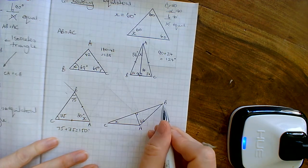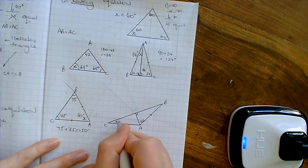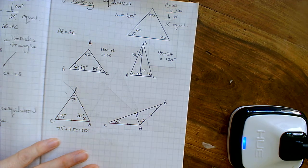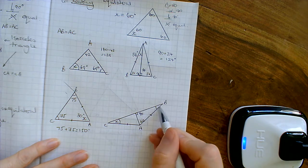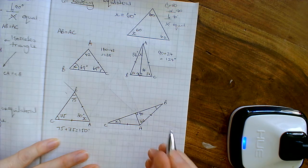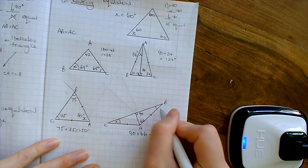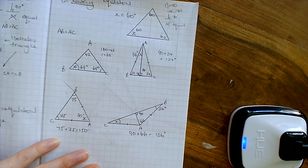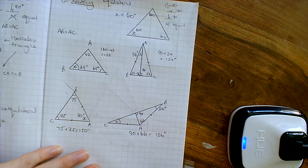Next question. There's my isosceles triangle, where AB is equal to AC. So this angle is the same as this angle over here. Because I know this one's 90 degrees — it's a square corner — looking at this half of the triangle: 90 plus 66 equals 156 degrees, and that means the angle over here has to be 24 degrees, because angles in a triangle are 180. And because it's an isosceles triangle, the base angles are equal, so over here we've also got 24 degrees. So x is 24.